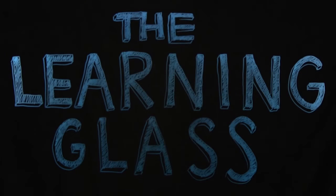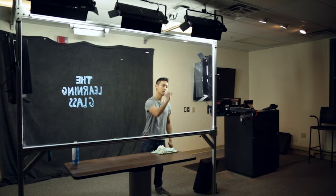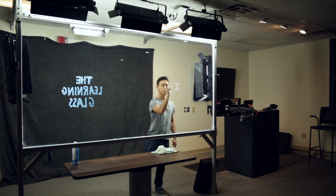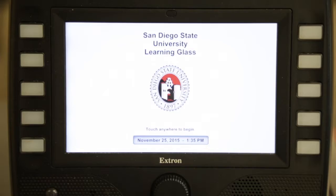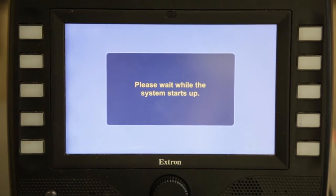This video will teach you how to use the learning glass system in Student Services West 2667. First, go to the podium at the front of the room and touch the screen to begin. We will be going over record mode.